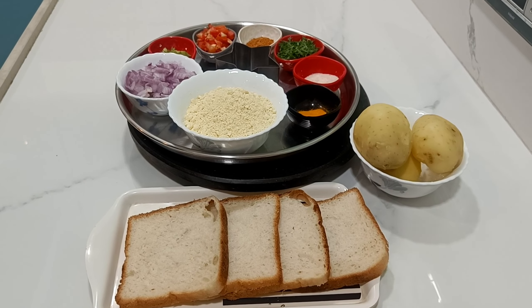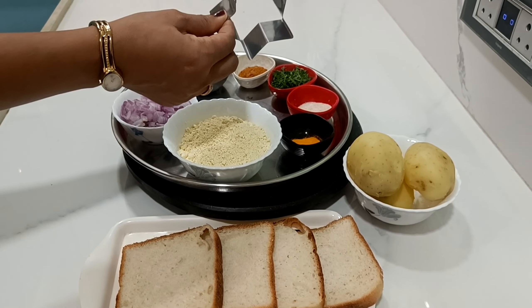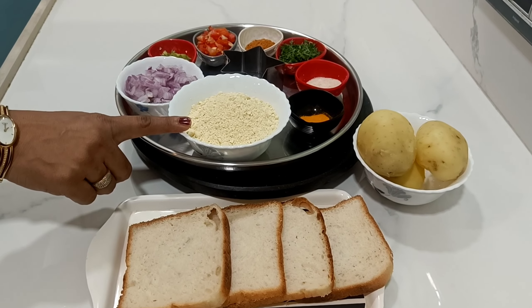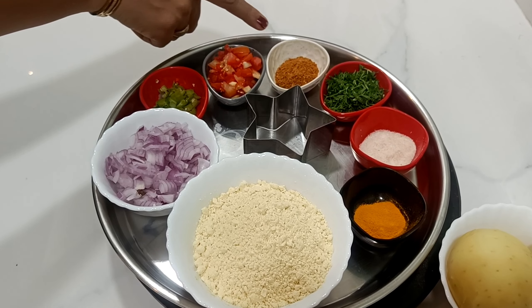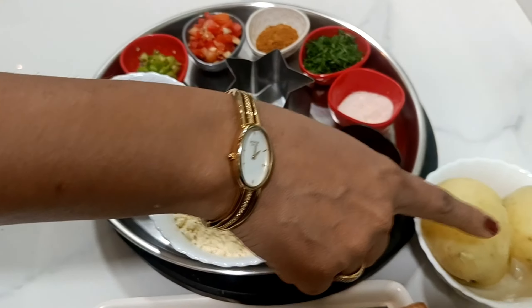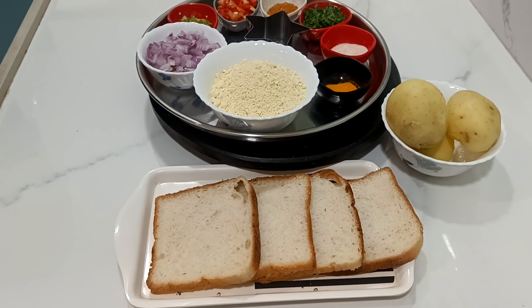Today we are going to make dish star patties. We have a star mall. We have a sandwich. Chavipurta, tomato, magic masala, coffee milk, chavipurta, boil potato, and bread. Let's start.